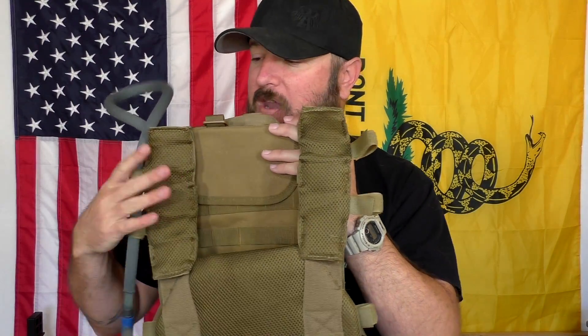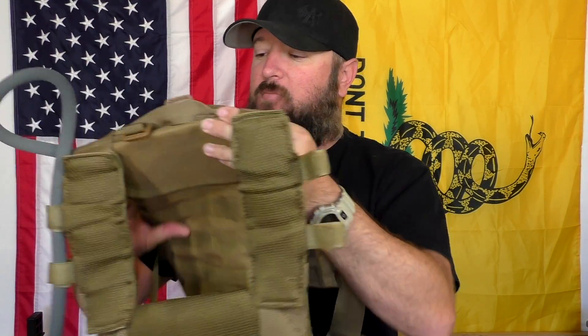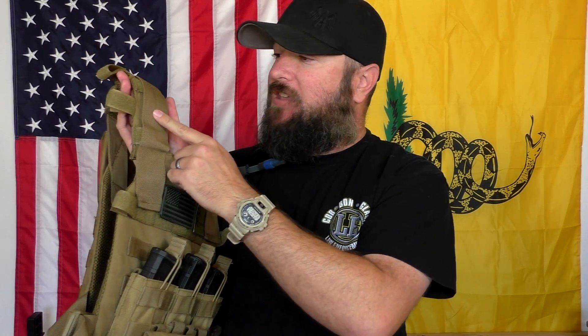On the front side there's breathable mesh fabric with a little padding — so if you're running steel armor without a trauma plate, you do get some padding there. The shoulders also have really nice padding on them and it's extremely comfortable. The only downside is it can be a little thick if you're stacking gear — if you run a chest rig on top of the plate carrier it can add up and get a bit thick.